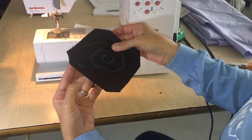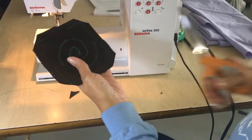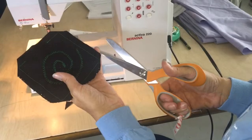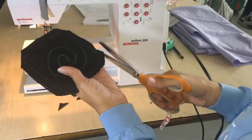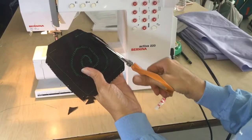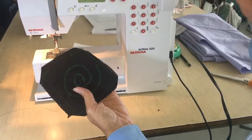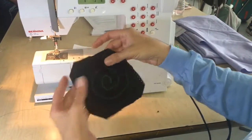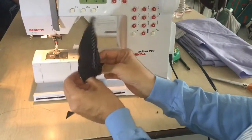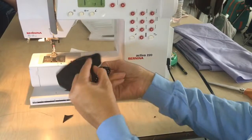You can grade your seam allowance just so it's not so thick if you want to. Grading your seam allowance simply means taking one layer off, like that, just so it's not so thick. You don't have to, but it's something you can do if you want to eliminate some fullness.